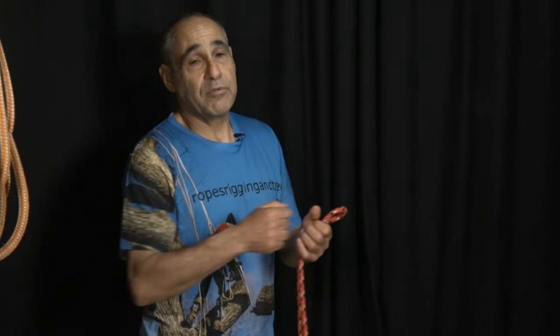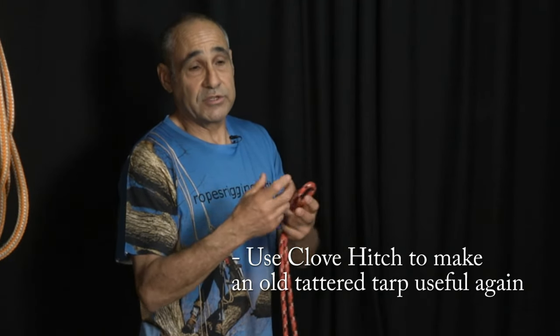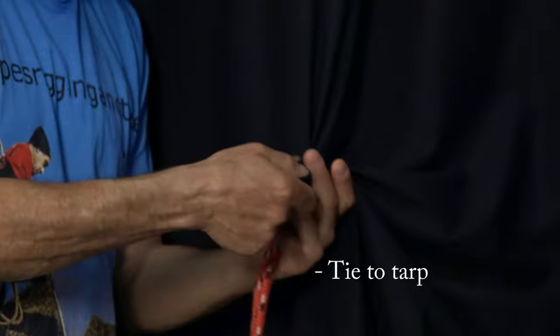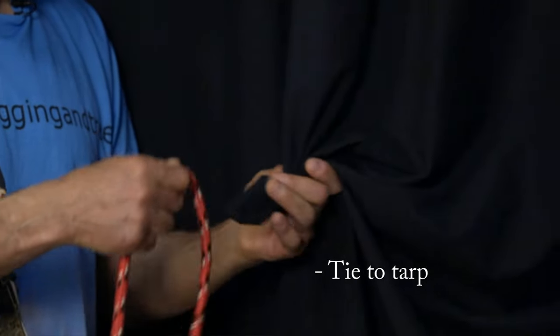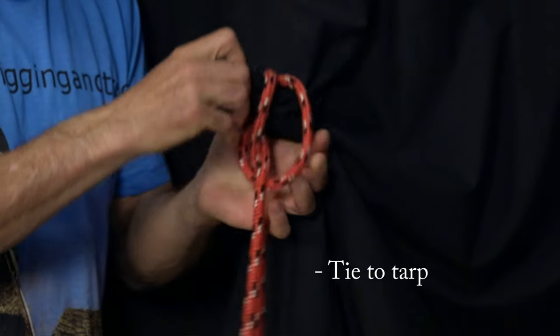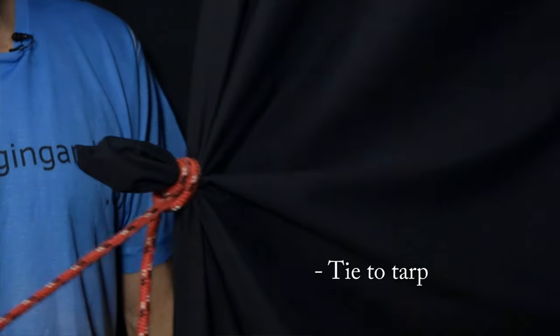Don't pull it so tight that you're not going to be able to get it untied, but it's great for certain applications. For example, if you ever tried to put up a tarp and the direction you want to pull the tarp in there's no rope there, or maybe the rope holes on your tarp are old and torn and ripped out — very simply, take your tarp and just bunch it up a little bit, make your clove hitch, and slip that clove hitch right over the top. Pull it tight and you could pull your tarp in any direction. If you take some time to get comfortable with these knots, you'll find lots of different uses — use your imagination and you'll use ropes in ways you never thought possible.